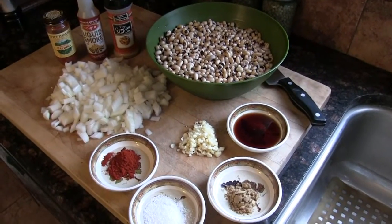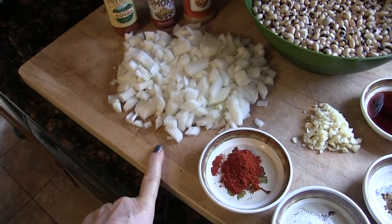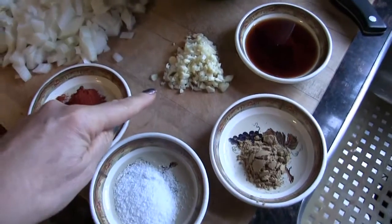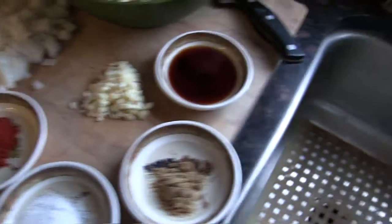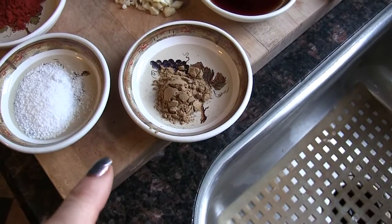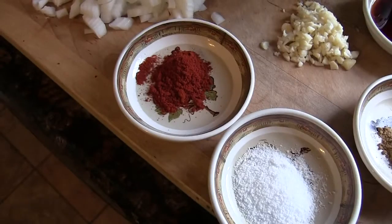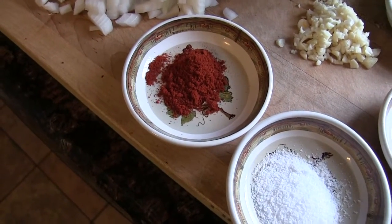Here I have two chopped white onions — they could be yellow onions, doesn't matter. Six cloves of garlic, kind of minced. A tablespoon of liquid smoke, a teaspoon of cumin, one and a half teaspoons of kosher salt, and two teaspoons of smoked paprika.